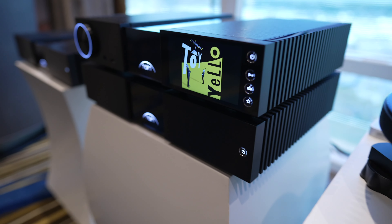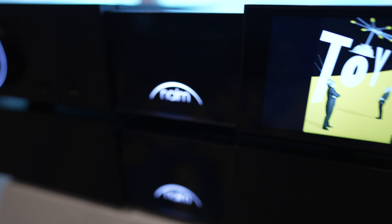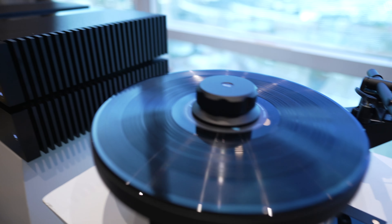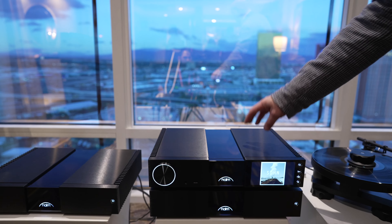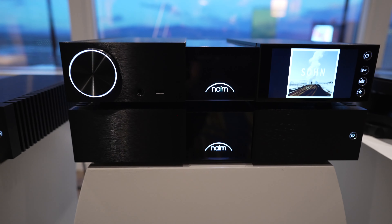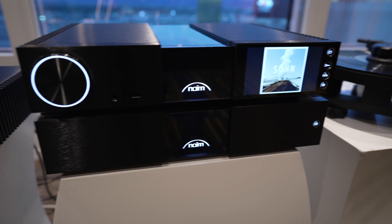To drive these beautiful speakers, we are introducing our new Naim Classic Series with the 200. We have three components within the system: the NSC222 integrated pre-amplifier and streamer. This is a new look and new feature set — we have taken a lot of the highlights and features from our Unity line and brought them into the Classic Series.